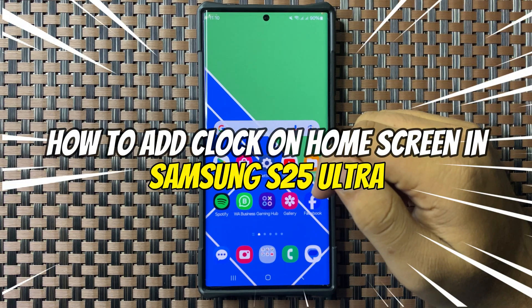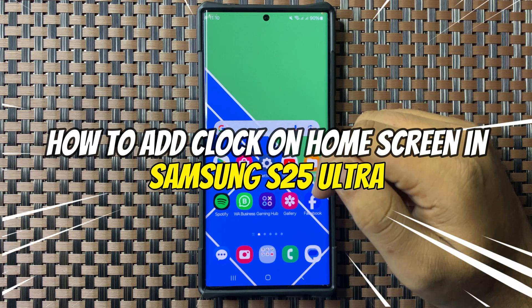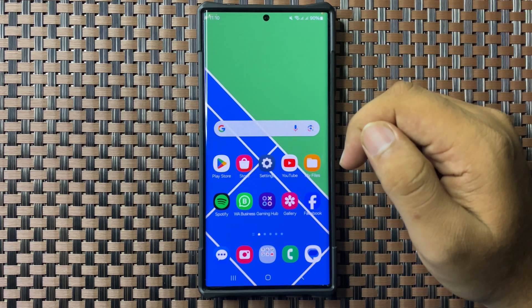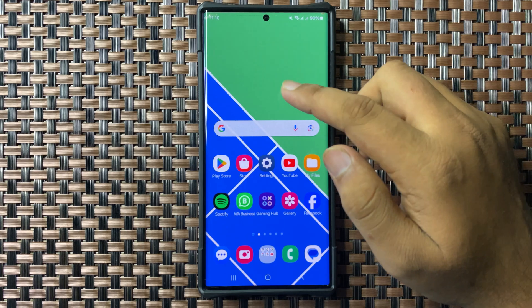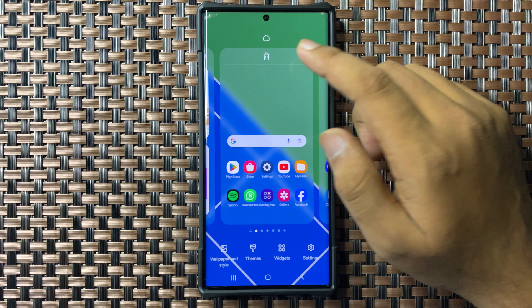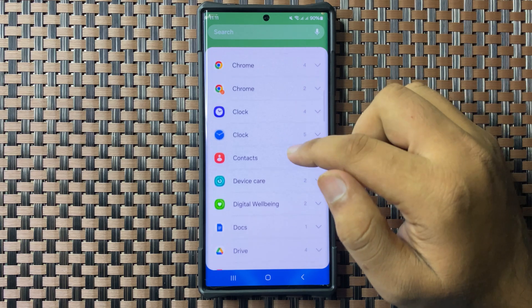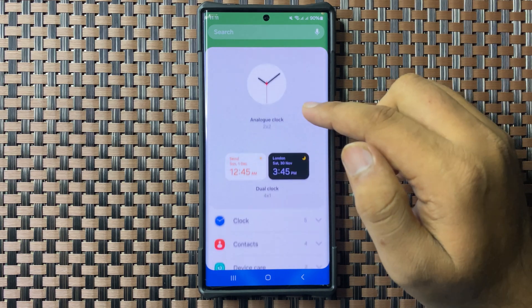Welcome to this video. I will show you how to add a clock to your home screen in Galaxy S25 Ultra. First, tap and hold on an empty space on your home screen, then tap on Widgets. Scroll down, tap on Clock, and select the clock style you want to add.